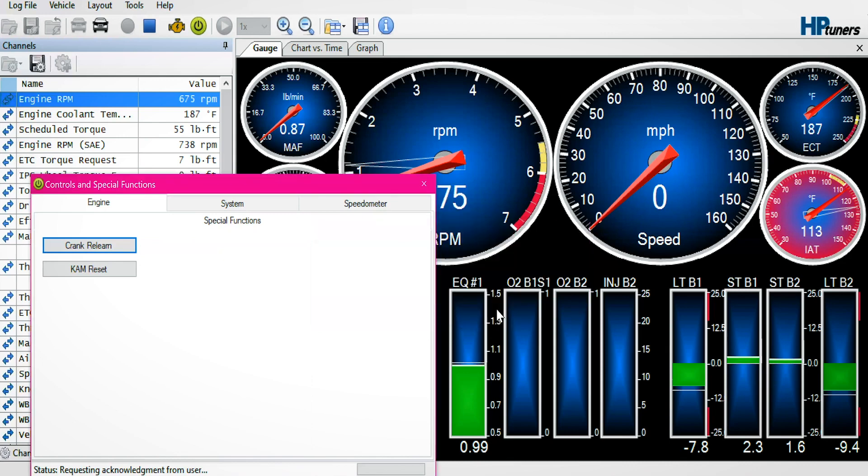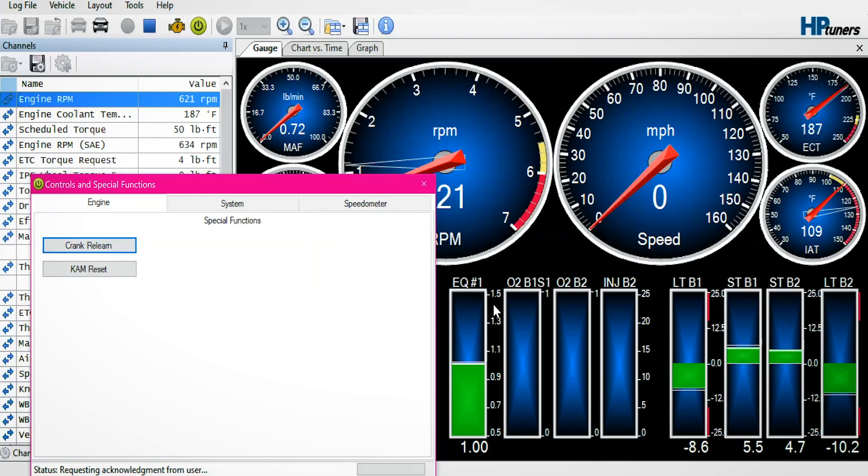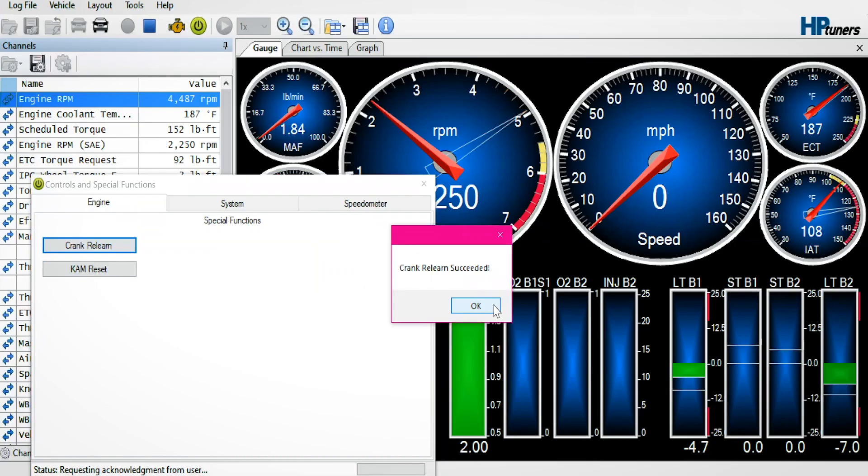Park and brake is on. Here we go — 4500. Crank relearn successful. That was our target.